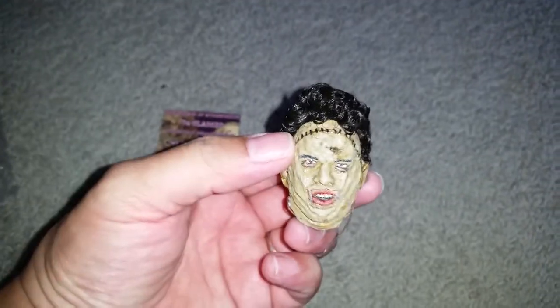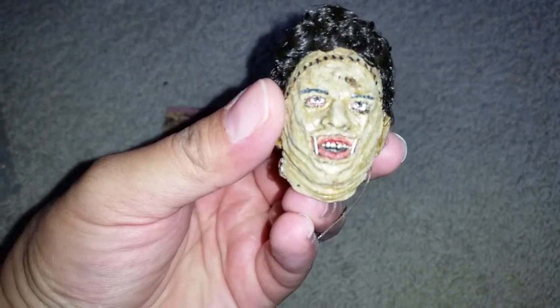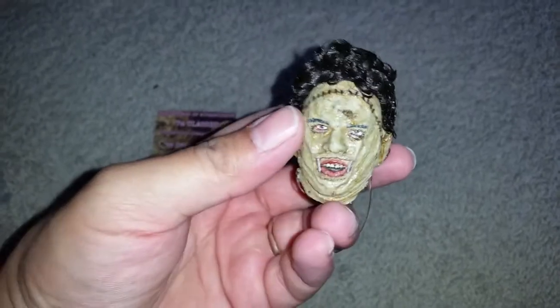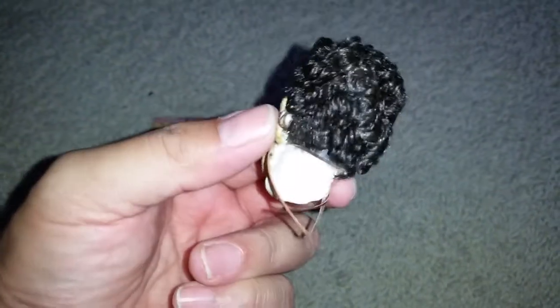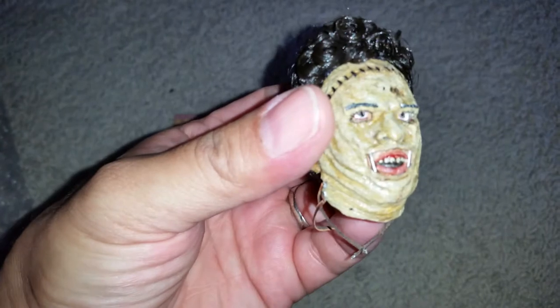Oh yeah, check it out guys, look at that - awesome. Again, Ones Custom does not disappoint. In my opinion, when it comes to headscopes, he is second to none - the best. Look at that, you can see the eyes inside.